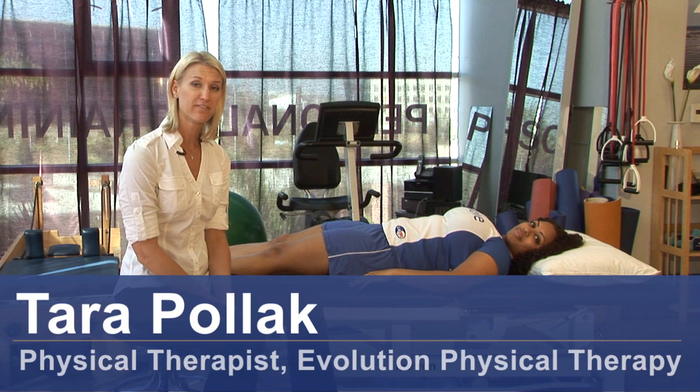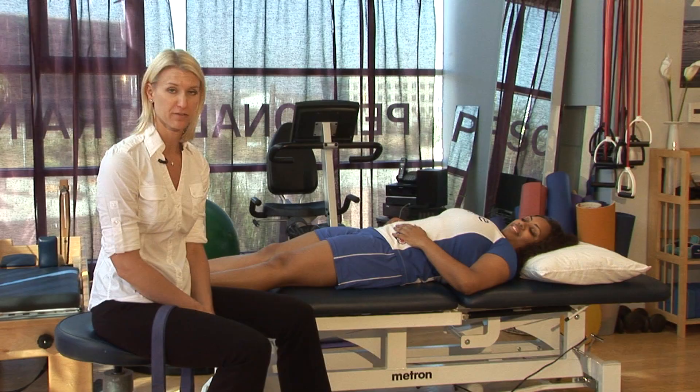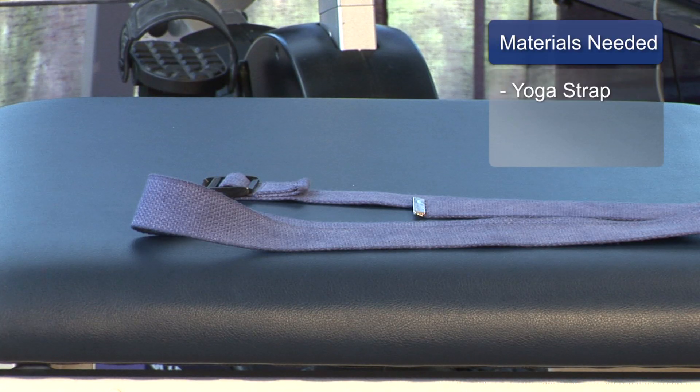Hi, I'm Tara Polak from Evolution Physical Therapy. I'm going to show you some lower back exercises for physical therapy. For this, you're going to need a yoga or a stretching strap.